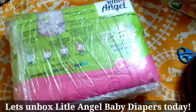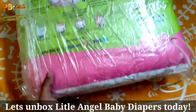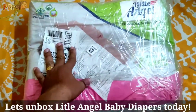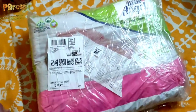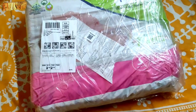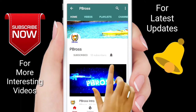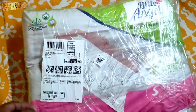Hello friends, in this video we are going to unbox this Little Angel baby diaper. I have brought the small size and I am going to tell you all the details — how the packaging is, how the product is, and how the quality is. Subscribe to our channel P-Braws for more interesting videos and press the bell icon for latest updates.